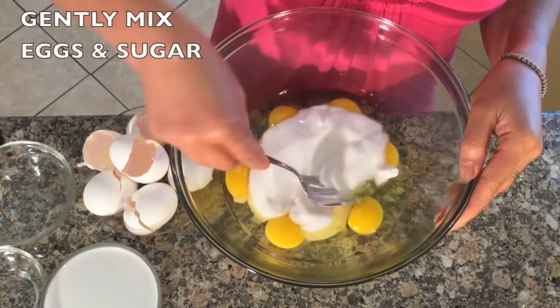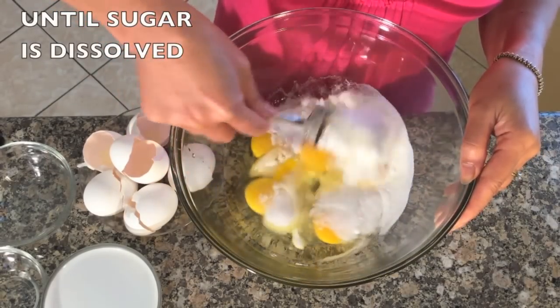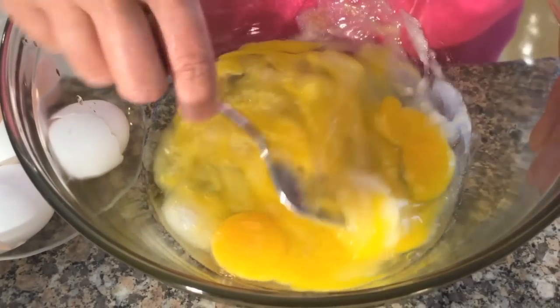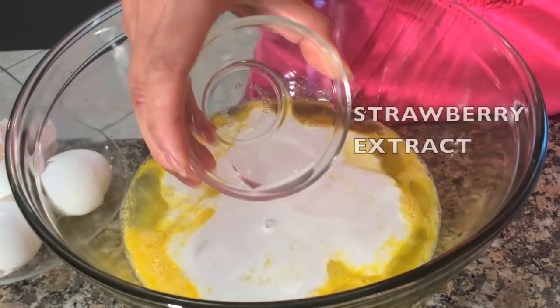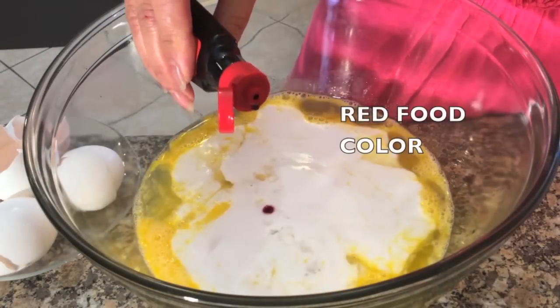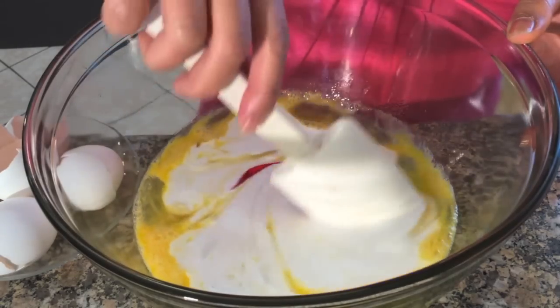Mix the eggs and sugar together until the sugar is dissolved. Remember, do not over-mix the eggs or your cake will be flat. Now add in the coconut cream, strawberry extract, and red fruit color, and gently mix together.